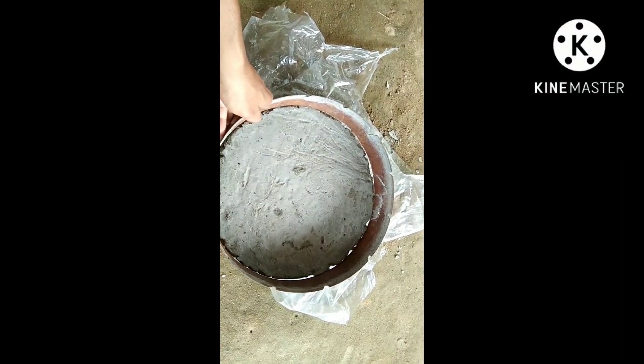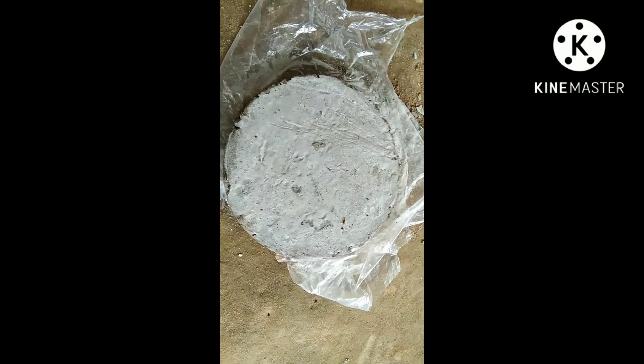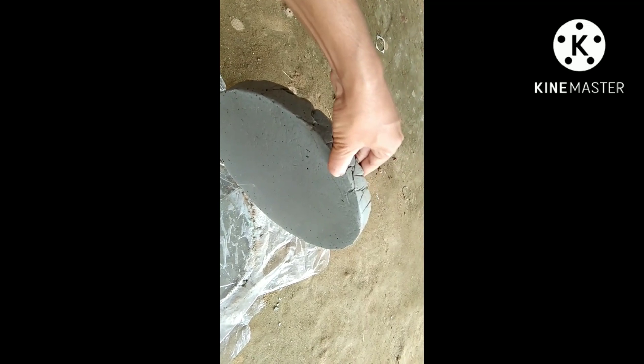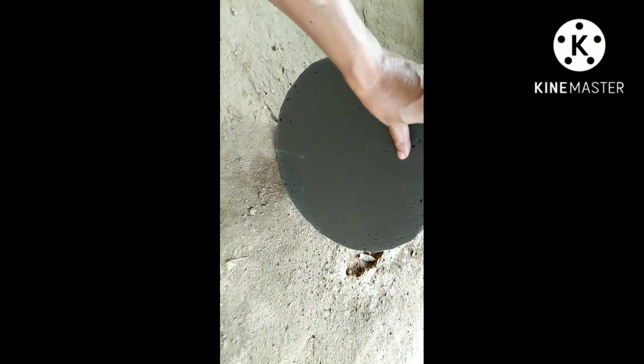Hello friends. Today I am going to make a pitch lap for polishing. You can see this is my pitch tool. I made this pitch tool with mixing sand and cement. I made it over a plate glass.